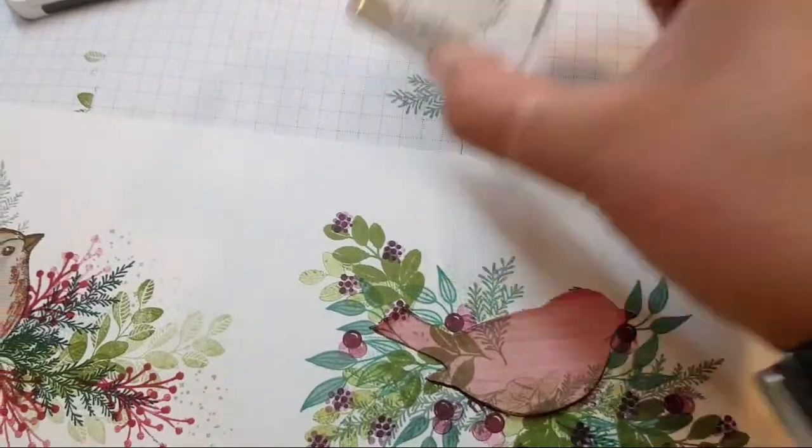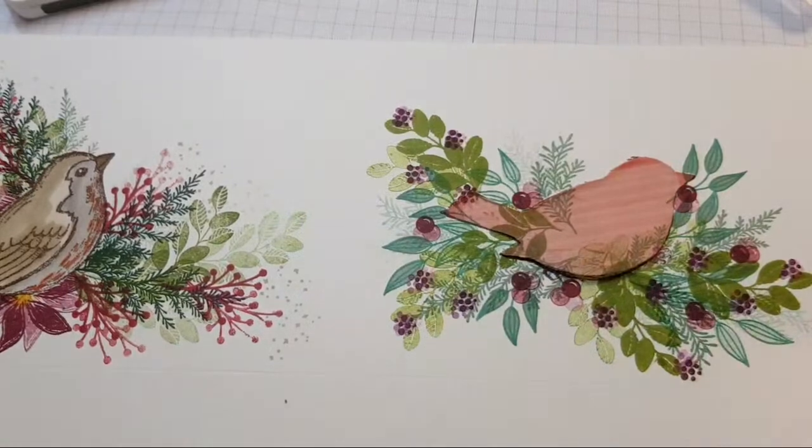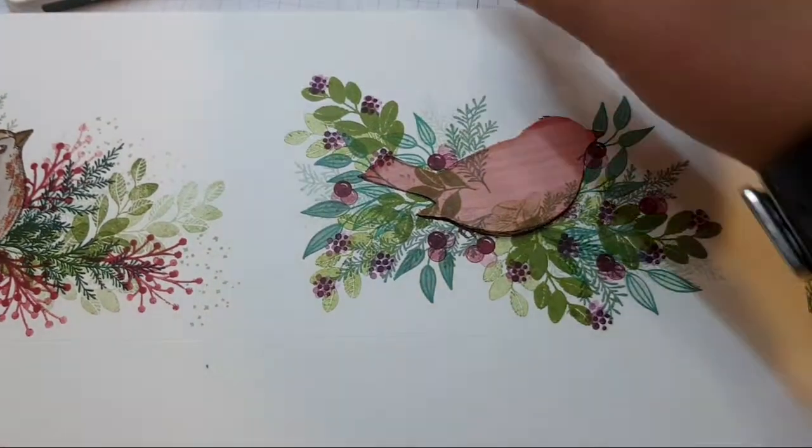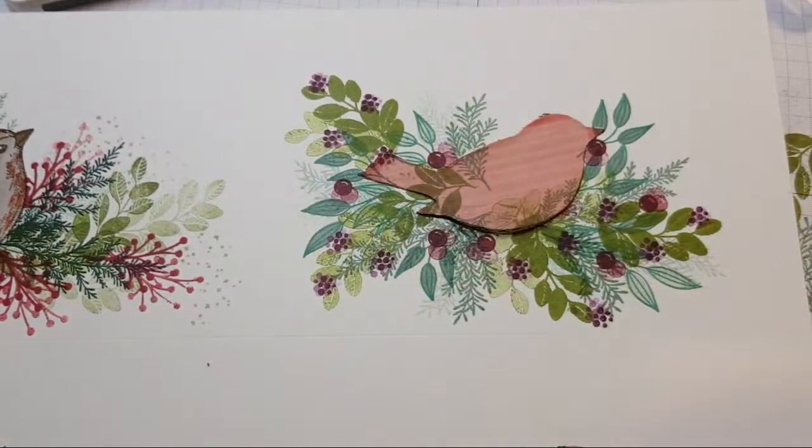If you're interested in purchasing these stamps and giving it a go yourself, and if you're in the UK, France, Germany, Austria, or the Netherlands, then I can send you out an English catalogue, or you can look at my online shop at thestampinstarcreations.co.uk.